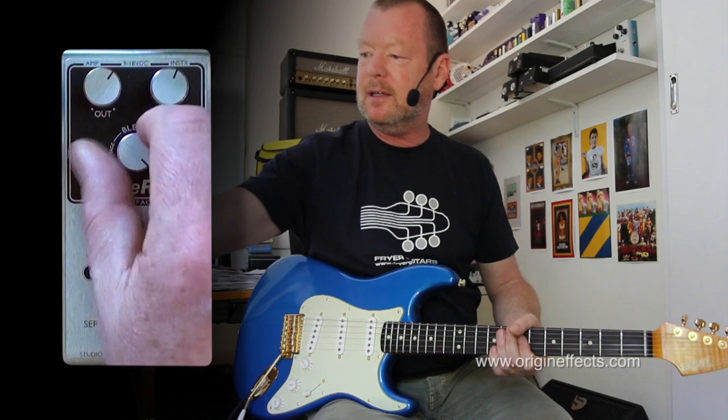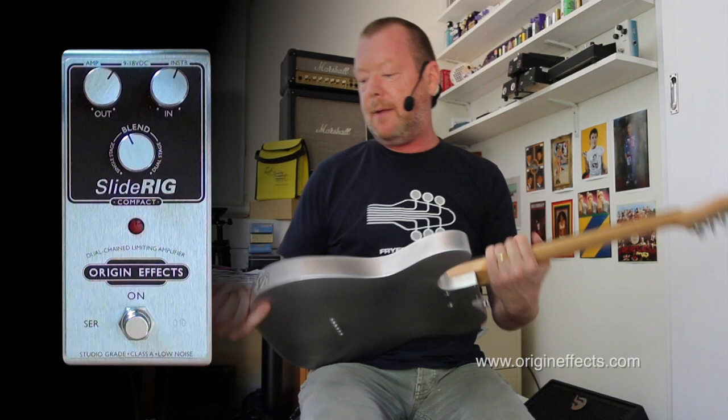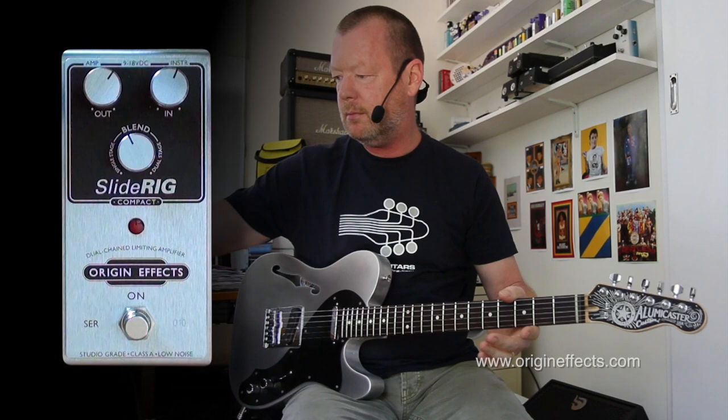It says it's called the Slide Rig — how does it sound with slide? I'm going to grab a Telecaster, and I believe that Lowell George actually had a Telecaster pickup in the back of his white Strat, which makes sense.